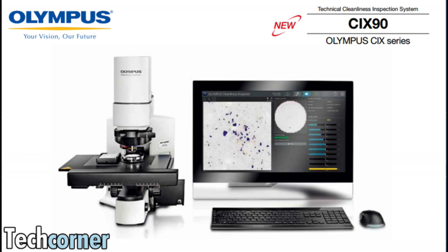Well, there you have it. Rob Bellinger and Dirk with Olympus' CIX90 Technical Cleanliness Inspection System. Thank you, Dirk. Thank you, Rob, for doing that.